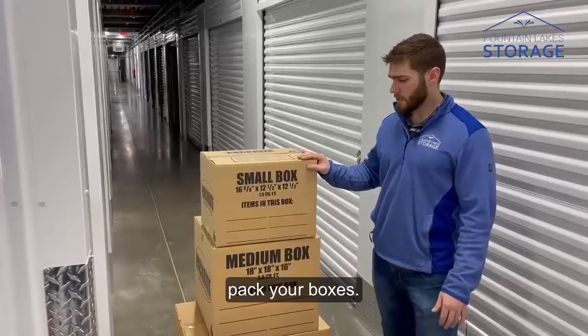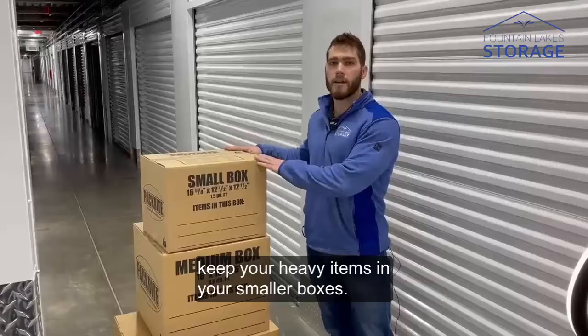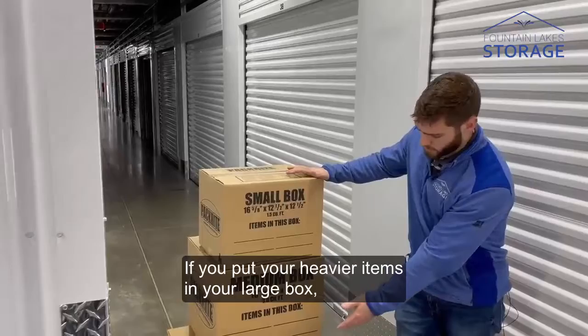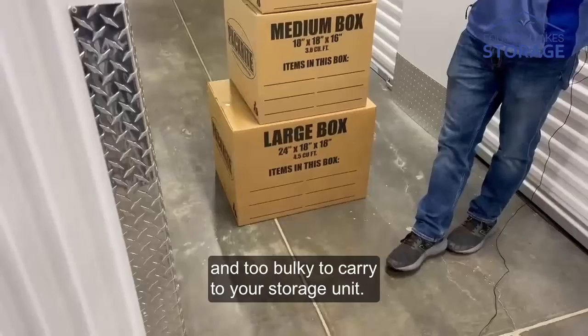The number one rule is keep your heavy items in your smaller boxes. If you're putting your heavy items in your smaller boxes, it's going to be a lot simpler to carry and you're not going to overload that box with too many things. If you put your heavier items in your large box, the large box is going to soon become way too heavy and too bulky to carry to your storage unit.